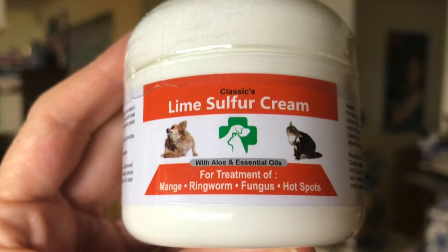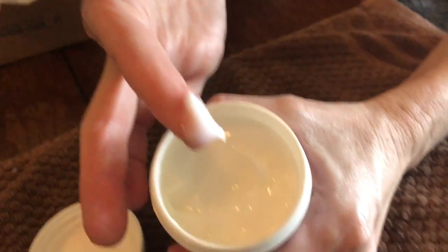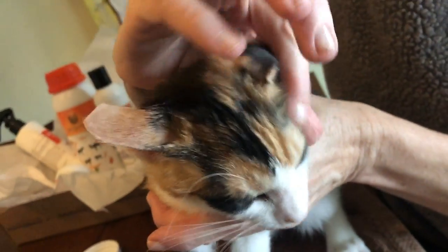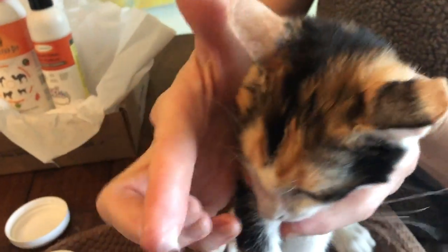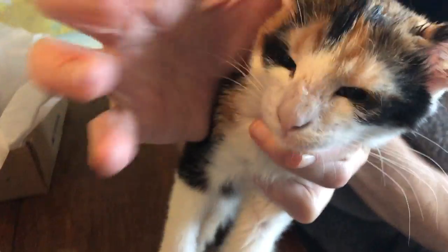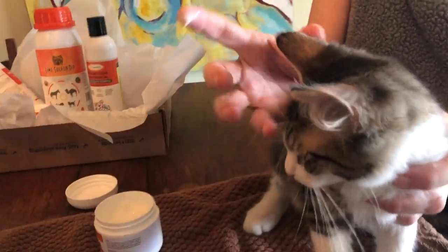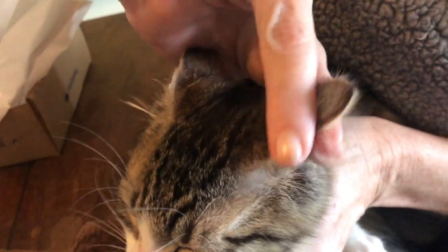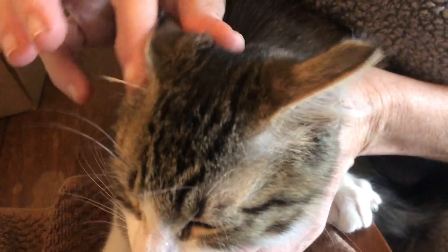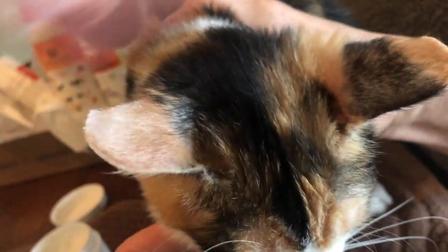Next I use the lime sulfur cream, and I love this stuff — I've never used it before and I think it's great. It's a lightweight medicated cream that you can easily apply to the affected areas. Here I'm putting it on Bandita's nose, her ears, her cheeks, and wherever she's got the ringworm spots. This is great because it's a longer-working treatment for these areas in between your lime dips.